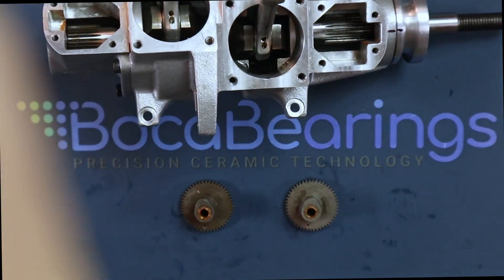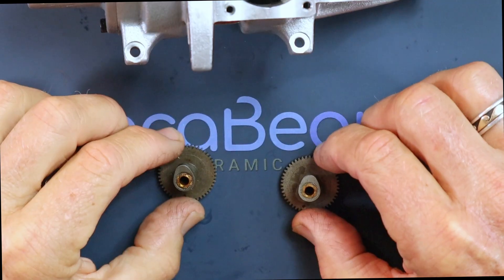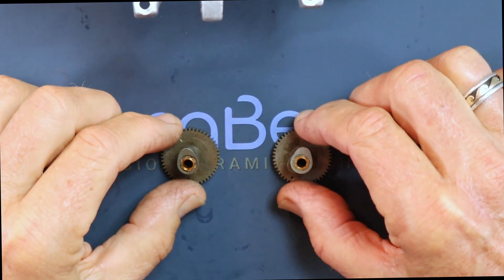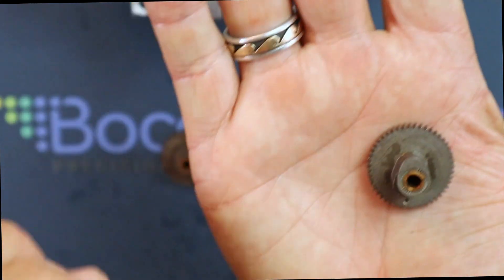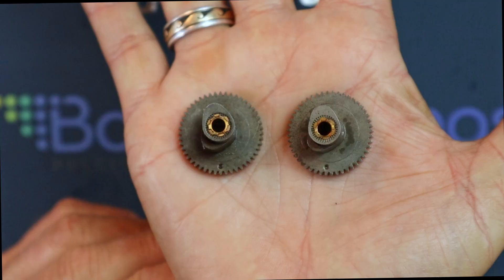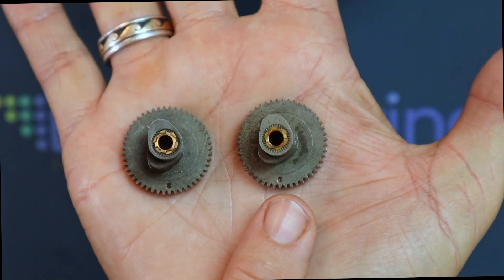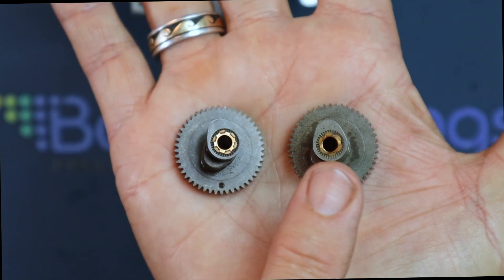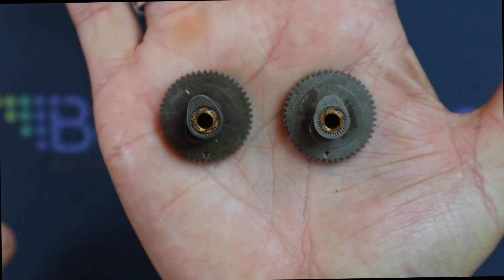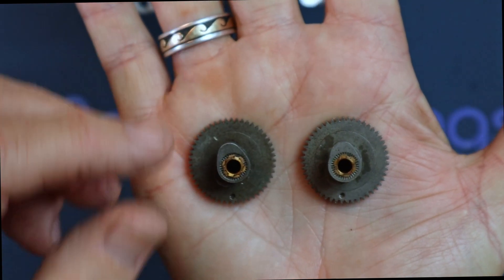I'm going to show you these two timing gears up close. If you look at them like this, they look the same — you see timing dots, the cam lobes appear to be in the same orientation. From looking at them this way you'd say they're identical. However, they are not.